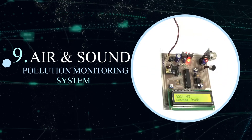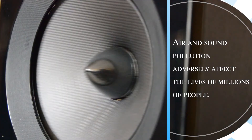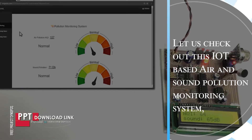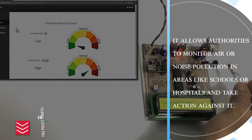IoT-based Air and Sound Pollution Monitoring System. Air and sound pollution adversely affects the life of millions of people. Let us check out this IoT-based air and sound pollution monitoring system. It allows authorities to monitor air and noise pollution in areas like schools or hospitals and take action against it.